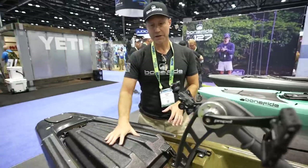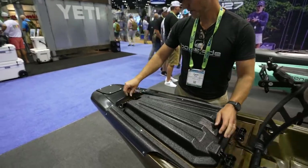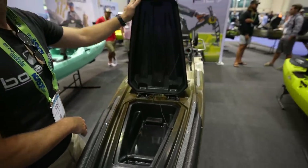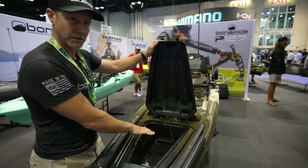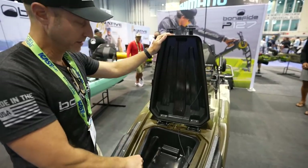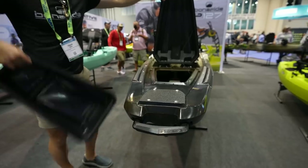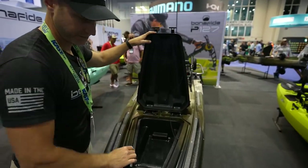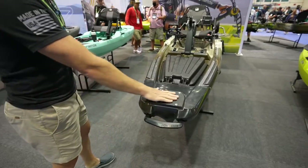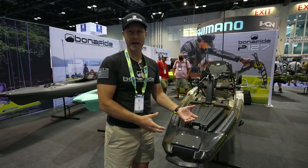Up front, we've got the Bonafide hatch with the double-header hinges, so it opens both forward and you get access this way if you want to run some gear in there. You could put like seven-foot rods in there. We're going to add a bucket to this — the bow bucket will be standard with the boat. So you can run some Planos in there, then move it and you've got the access.